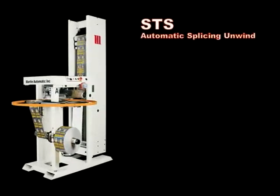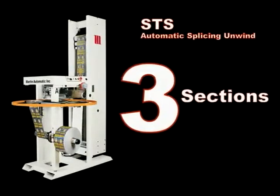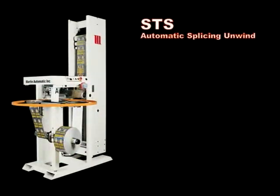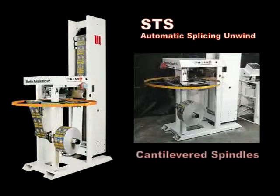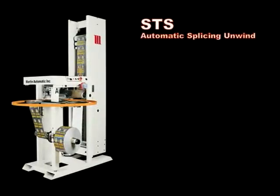The STS Automatic Splicer consists of three sections. Rolls unwind from the cantilevered spindles. Unlike a conventional turret, the two cantilevered spindles of the STS rotate about a vertical axis. This unique carousel design produces a small footprint and enables the operator to perform all functions from a single position.